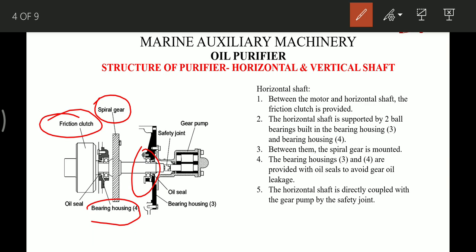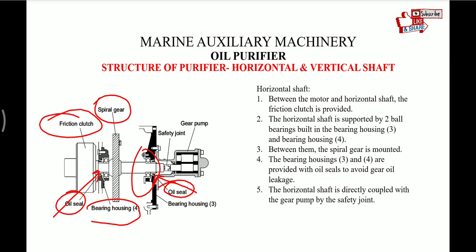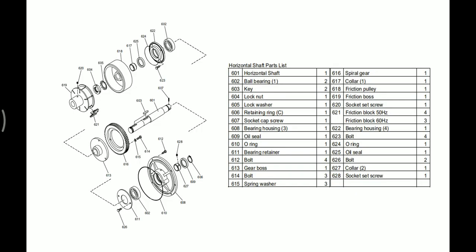The bearing housings 3 and 4 are provided with oil seals to avoid gear oil leakage — two oil seals are provided on each side to prevent leakage of gear case oil. The horizontal shaft is directly coupled with the gear pump by a safety joint, though this is not present on all ships. On the ships I have sailed, I have seen separate supply pumps for each purifier, where one pump can be used for both purifiers. This is the exploded view of the horizontal shaft with all component part list.